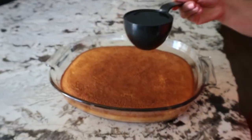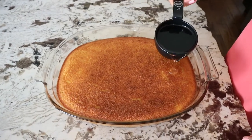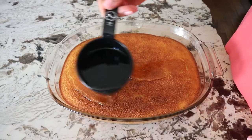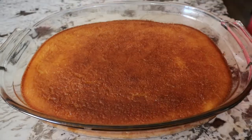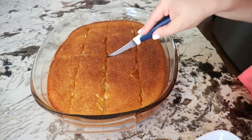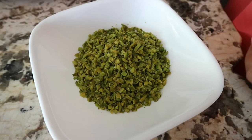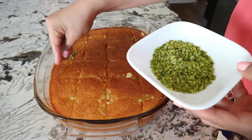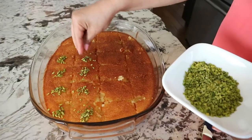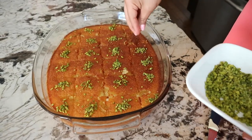Let it stand for a couple of minutes, then pour one cup of cold sugar syrup on top. Let it rest for a few minutes, then cut it in squares or however you prefer. At the end I added ground pistachios — feel free to garnish with some almonds, pistachios, or shredded coconut, or just leave it plain.